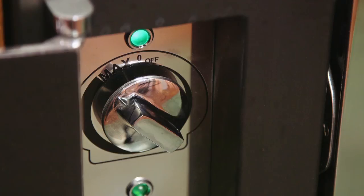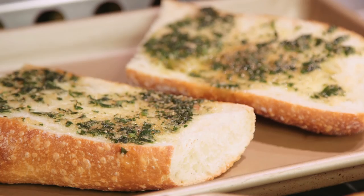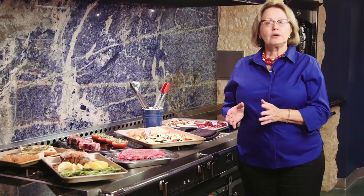Preheat is best done at maximum, because the whole point of broiling meats, especially vegetables, is to get a lot of heat on the food. If you're broiling or browning something of a more delicate nature, then definitely use the mid-range to low range.